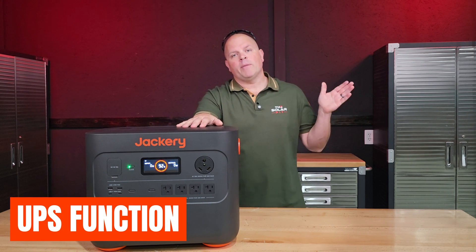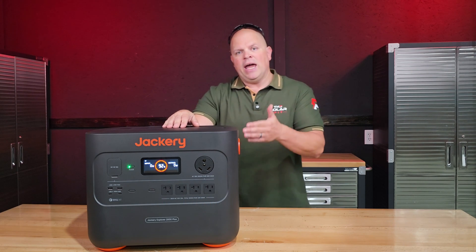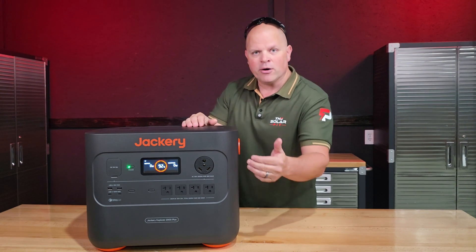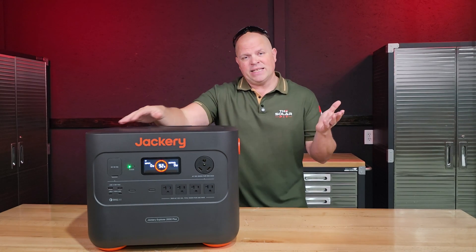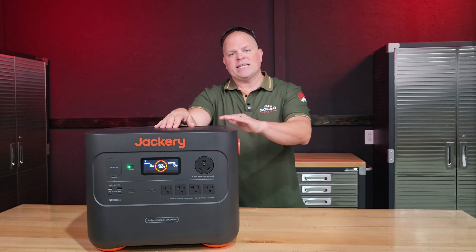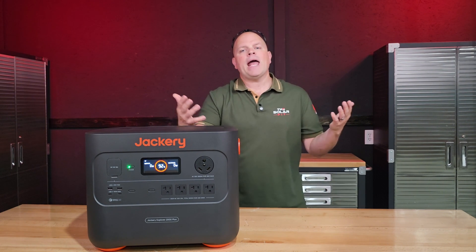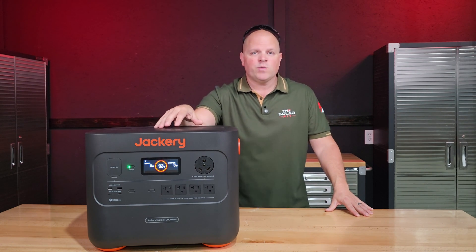This unit is capable of transferring from AC power to battery power in 20 milliseconds. So if you're using it as a pass-through and AC power goes out, it switches over in 20 milliseconds — fast enough for even sensitive electronics. That is an industry standard that keeps improving, and 20 milliseconds is extremely fast for a switchover time.